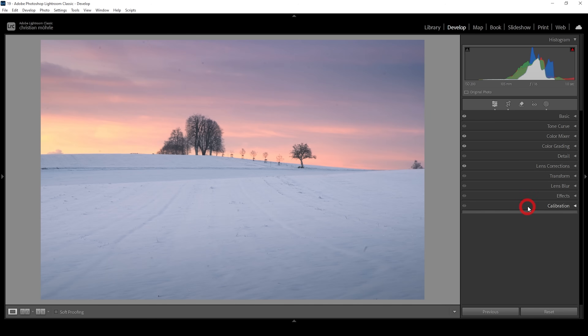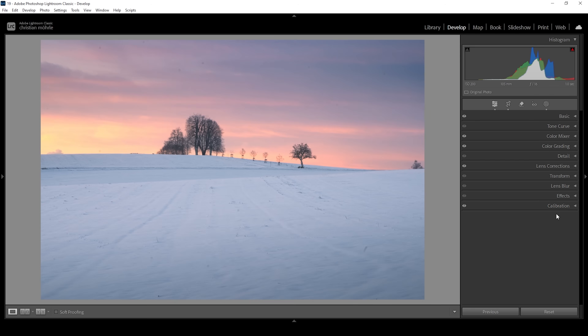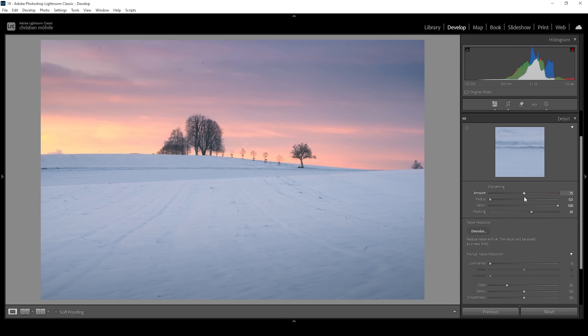Let's open up the calibration tab. As always, I'm going to bring down the blue primary hue and raise the saturation. Now the only thing left to do is sharpening in the details tab — bring the radius all the way down, increase the details all the way up, add a bit of masking while holding down the alt key, and increase the amount of sharpening. Done.